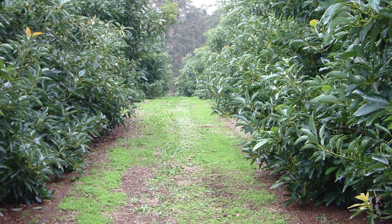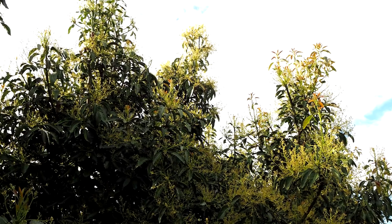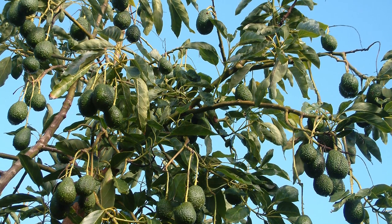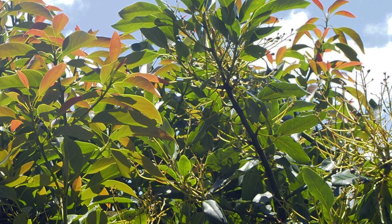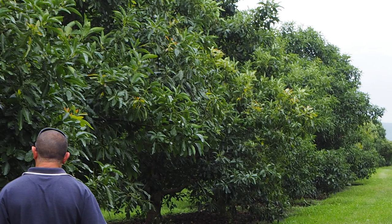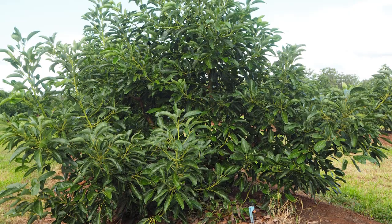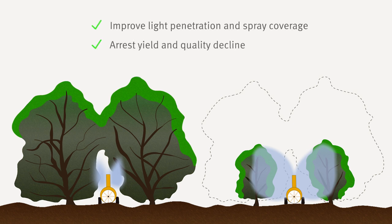Canopy management is a question of horses for courses because each orchard is different. Always bear in mind that flowers and fruit are only borne on canopy that is exposed to direct sunlight, and that sunlight penetrates less than one metre into an avocado canopy. However, with good canopy management you can create multiple hectares of exposed canopy surface within one hectare of orchard. Trees need to be reduced and maintained at a manageable size to improve light penetration and spray coverage, arrest yield and quality decline, and improve safety and harvesting efficiency.